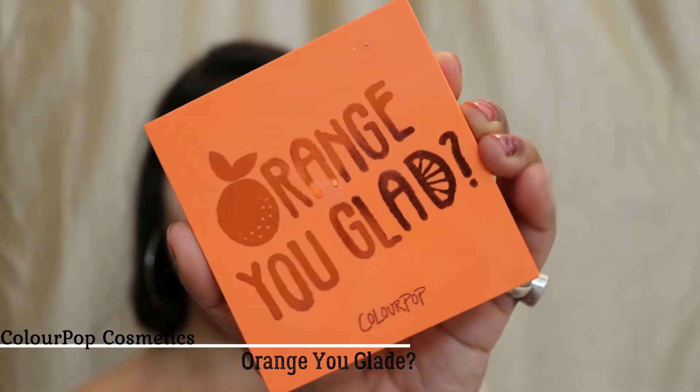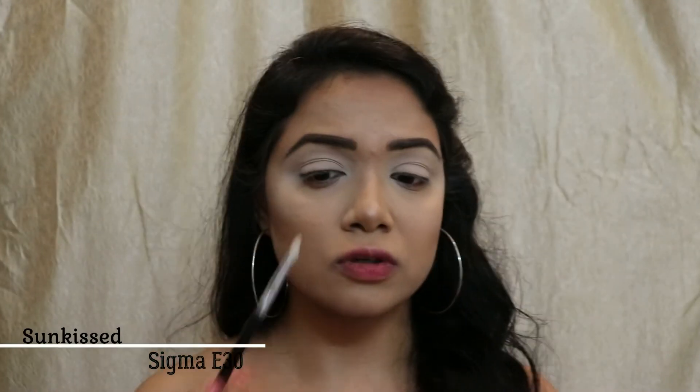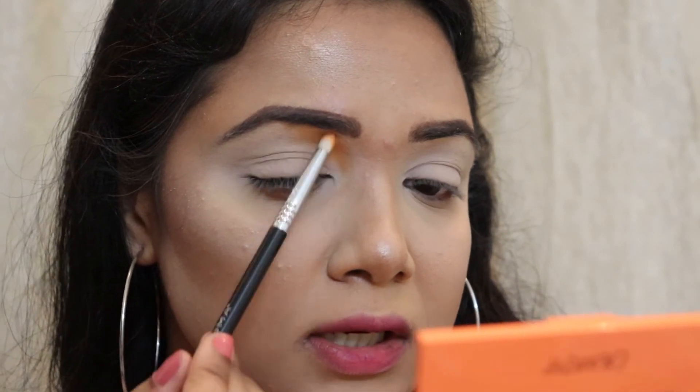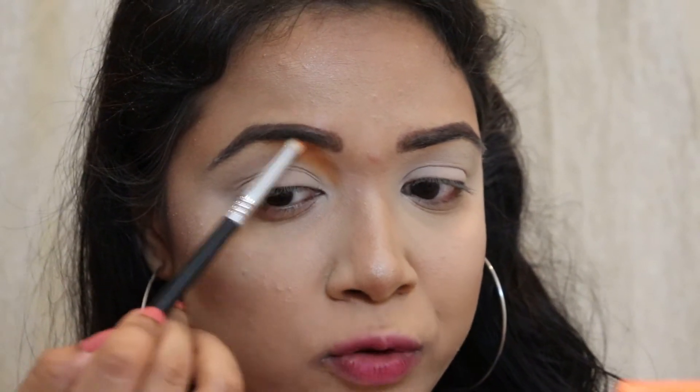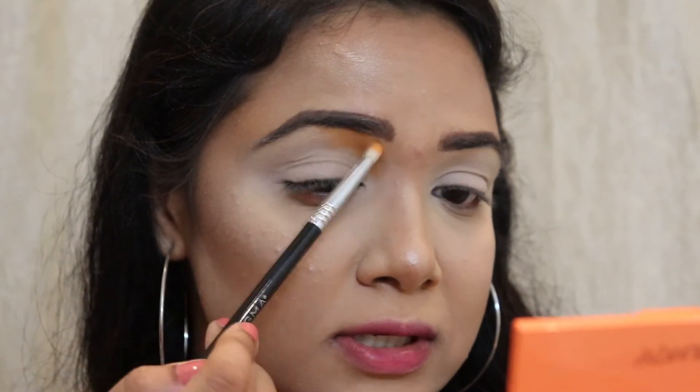Now I'm grabbing my eyeshadow palette to start creating the look. First, I'm taking my Orange Ugly palette from ColourPop Cosmetics and choosing this beautiful orange color. I'm going to place it onto this area of my eyes. Today I'm doing something different — I'm going to make all the colors touch my brows and blend up to them to get that super glam model look.